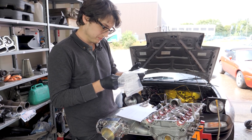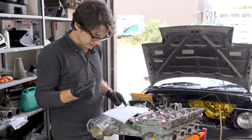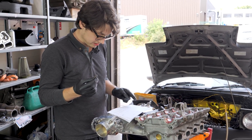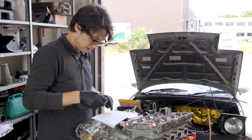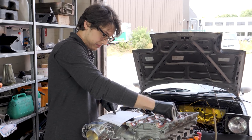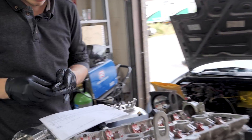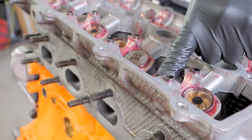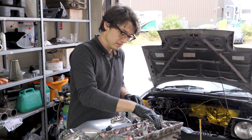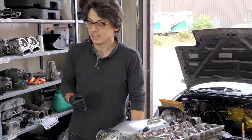Now we've got to put them in. 2.85s go on the intake, those go on the exhaust — 2.85 and 2, 2.85 and 3, cylinders 6 and 7. All the shims are in; quickly lubricate the top of them, pop the cams back on — should be good to go.